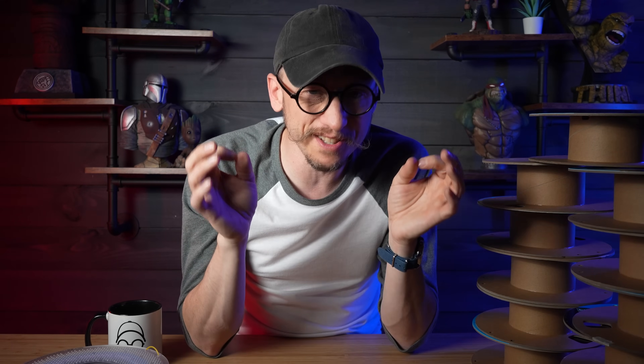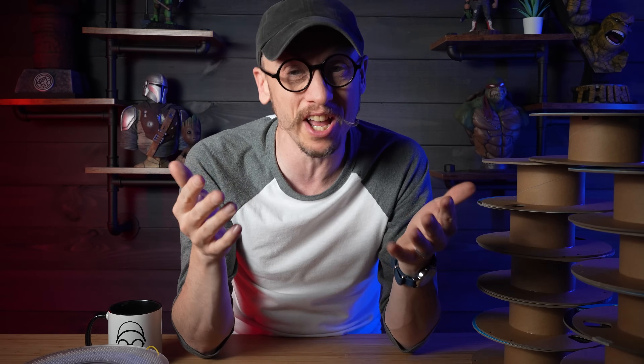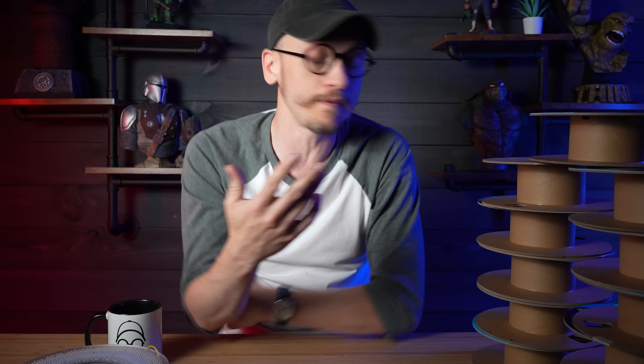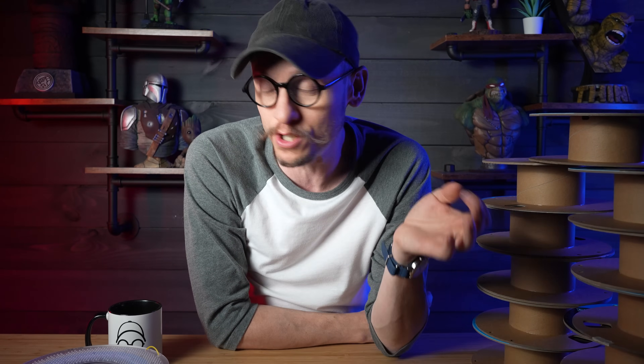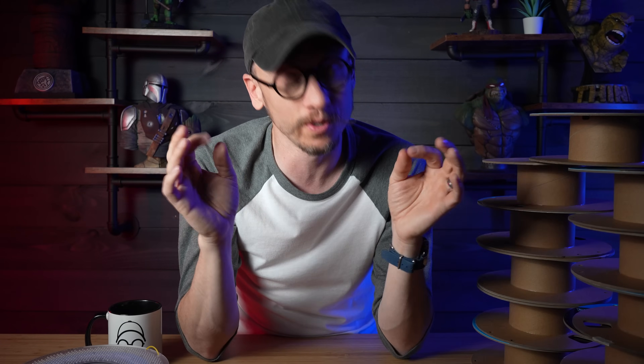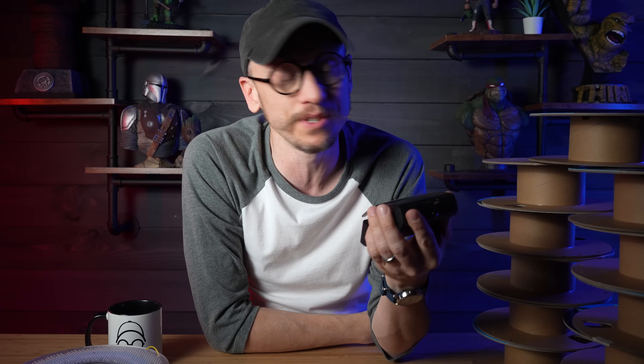Before we jump into the solution, let's take a minute and talk about these issues and why they're such a pain. Whether you've been printing for a long time or just a little while, we all get spools that start to run down with just a small amount of filament — not enough to do anything with. Those partial spools cluttering up your workspace collect dust on your shelf. Filament spools can add up, and if you're not storing them properly, filament goes bad and you have to toss them in the trash.